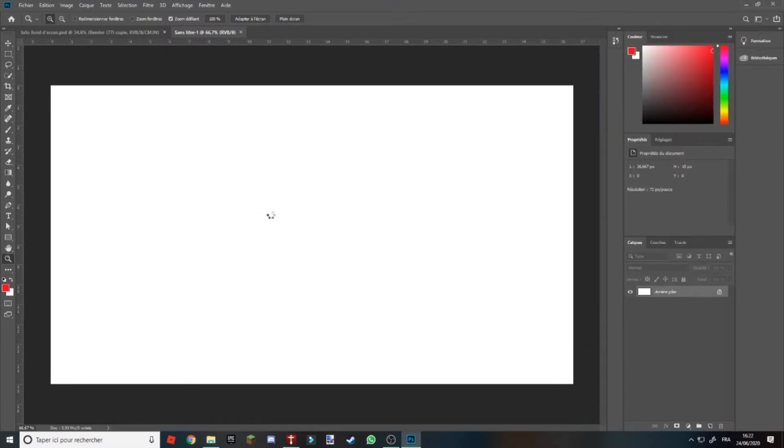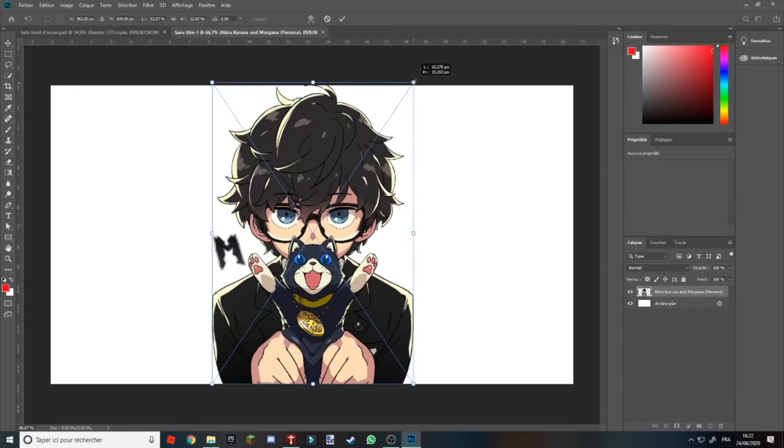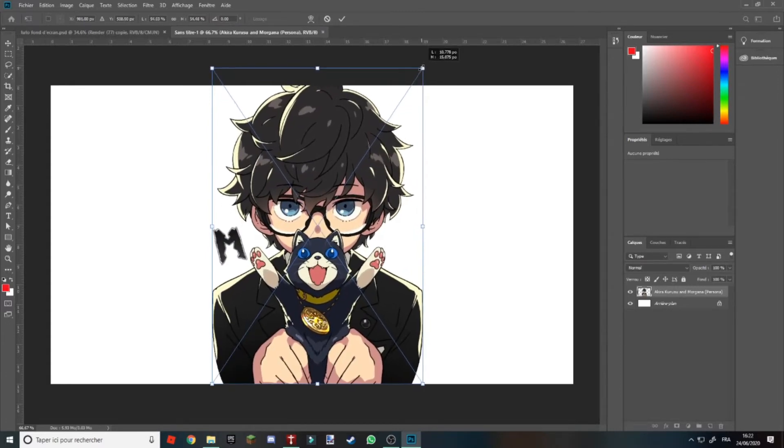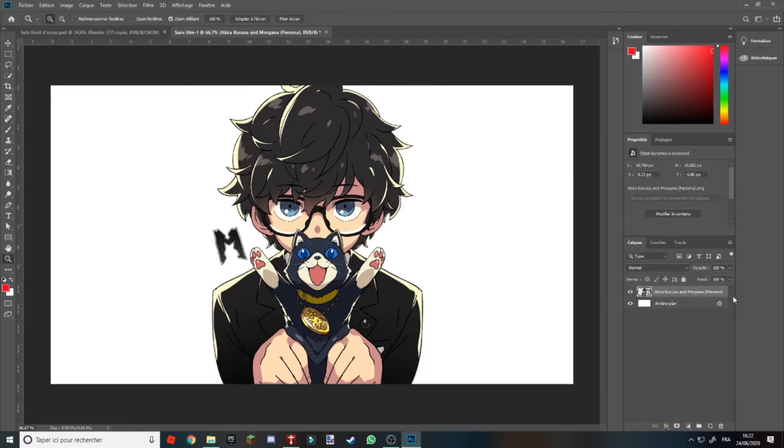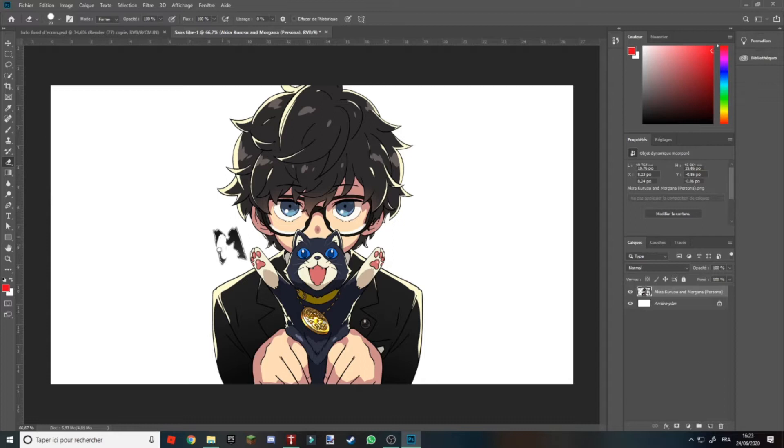Vous allez l'importer sur votre calque et l'agrandir, pour créer juste ici une séparation. Vous voyez que les deux parties ne se touchent en aucun cas. Vous allez re-cliquer sur la photo juste ici pour enlever les fichiers bleus. Vous allez pixeliser le calque, et si vous avez une signature ici, vous la gommez.